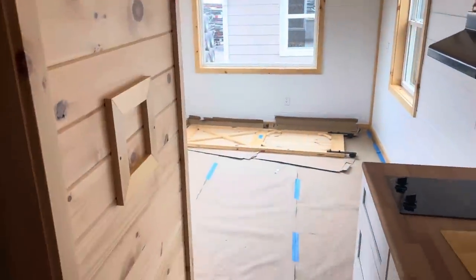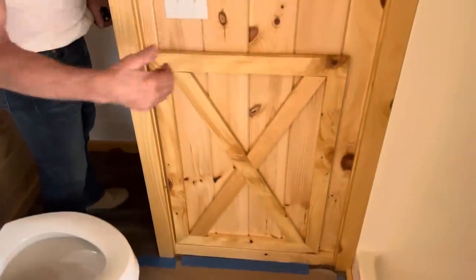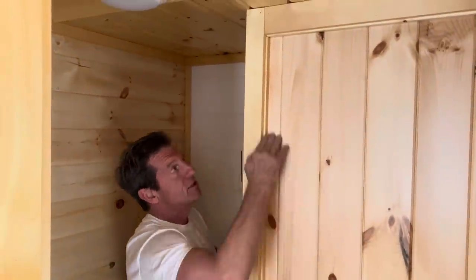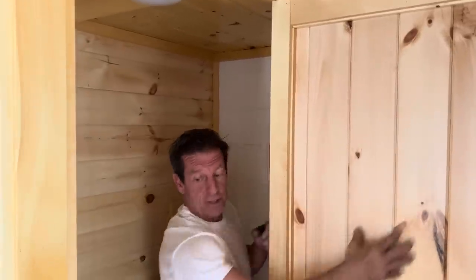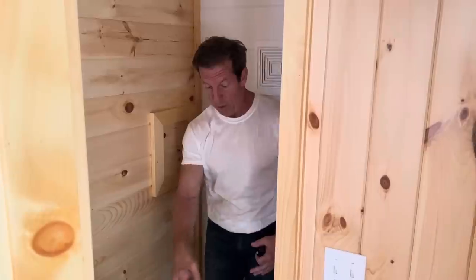The bathroom is pretty standard. We have a 32-inch shower — the reason it's 32 rather than 36 is because you have the kitchen, bathroom, and staircase sharing that width. Under the vanity is where your water heater goes — normally we'd put it in the kitchen, but it's here because the staircase runs right behind this wall. And of course there's your toilet.